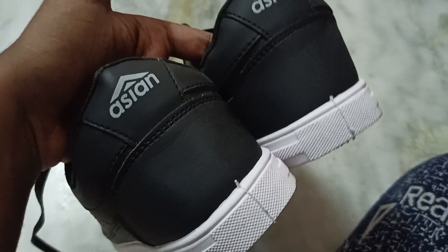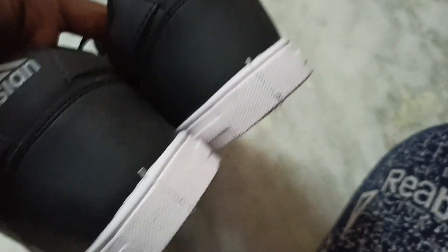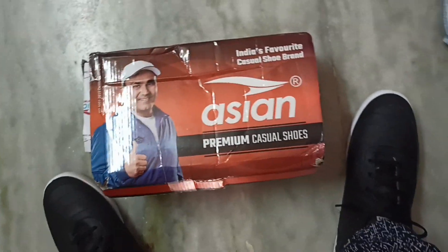The only problem with this shoe is that it creases up a lot, as you can see here. Hope you liked my video — please like, share, and subscribe.